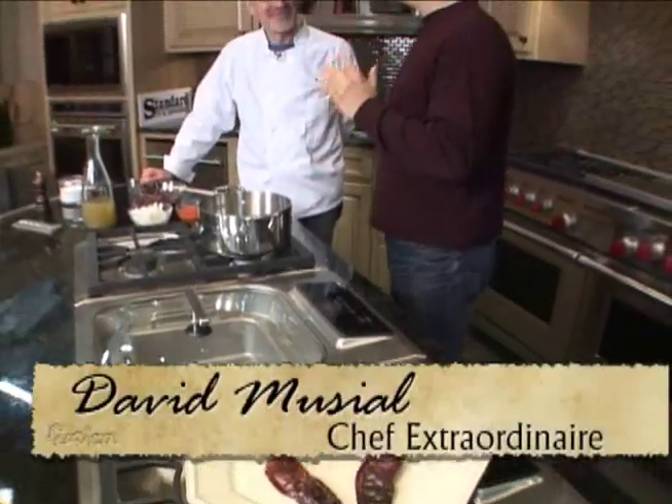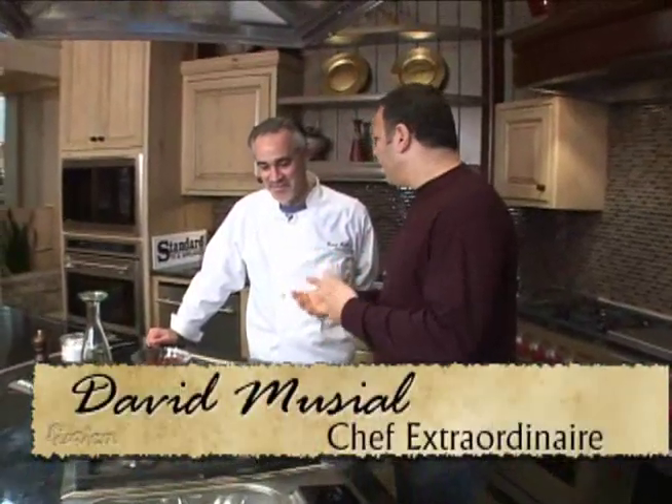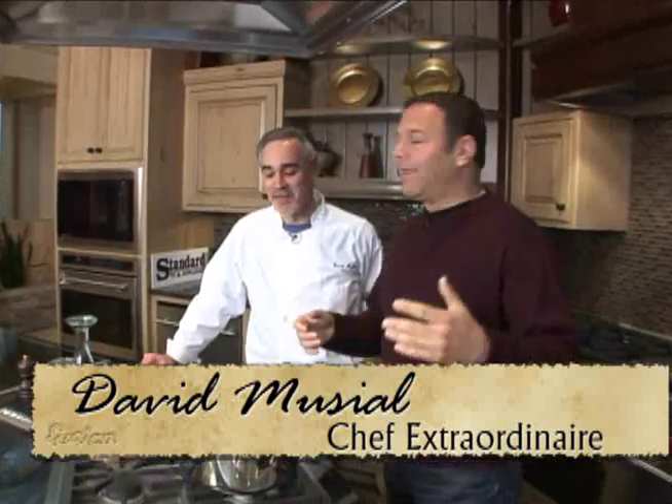I'm here with my pal Chef David. I call you my pal because we've known each other for a long time, way back, way back. Actually, we just met today, but he's my pal because we're cooking — he has food, and anyone who has food is my pal. Red Enchilada Chili Sauce.